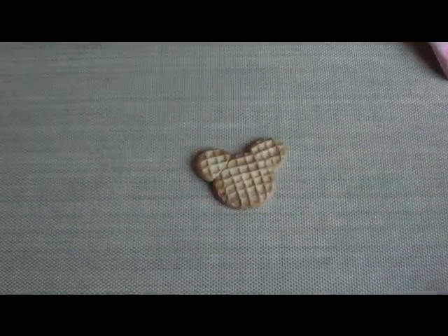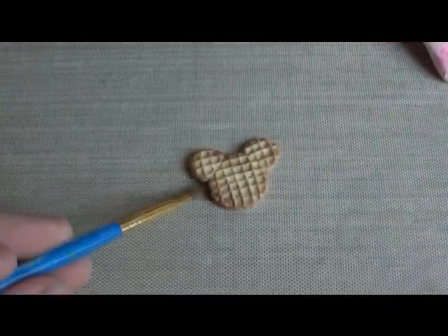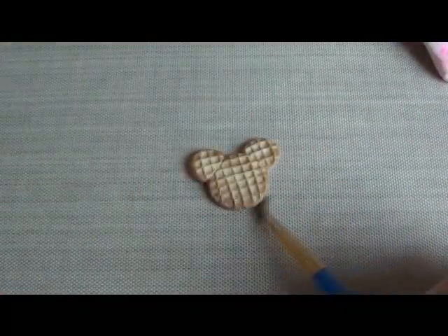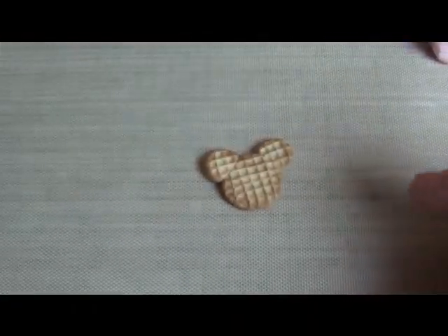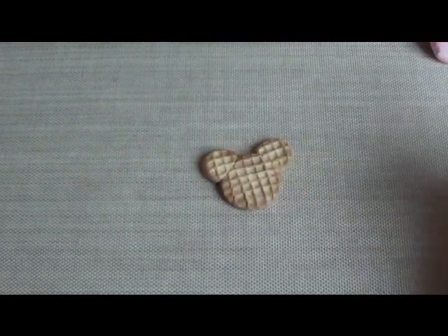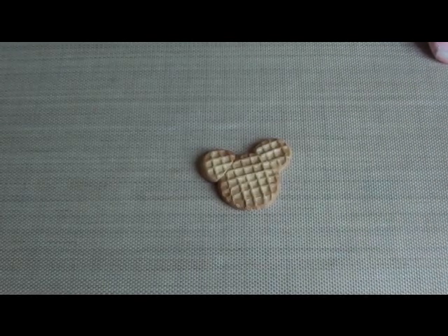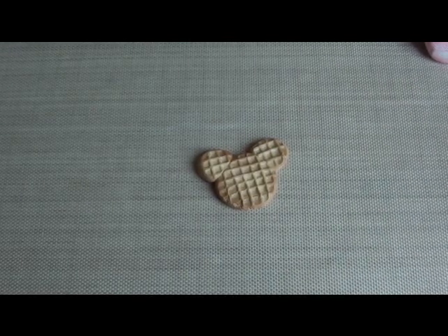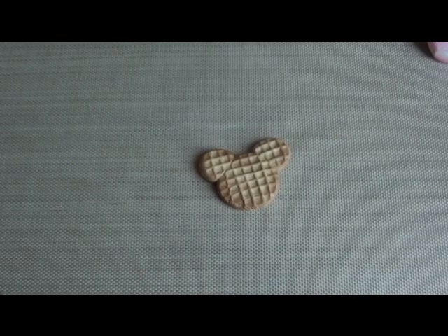After I texture the edges, I'm just going to go in with a little bit more pastel on the edges just to make it look nice and cooked. If you want to, you can use two of these molds and press them together like a sandwich so you can make both sides textured. I'm not going to do that right now because it would just take too long, but you can always do that if you want to.